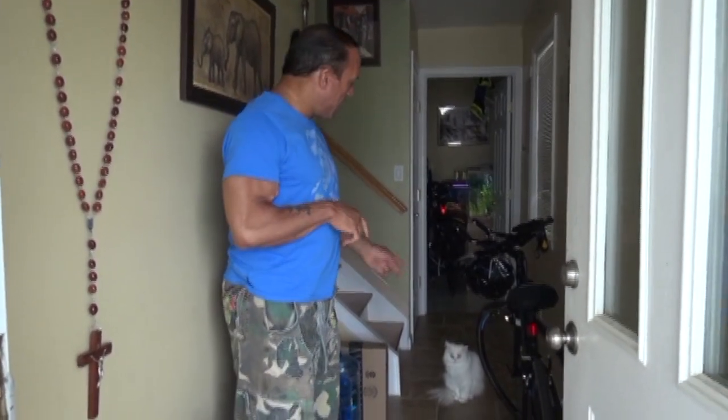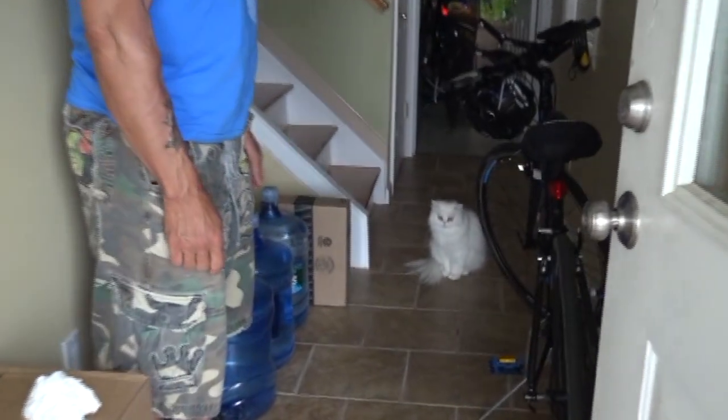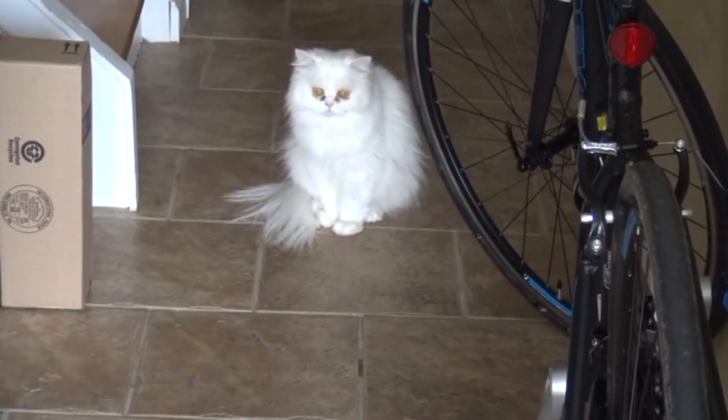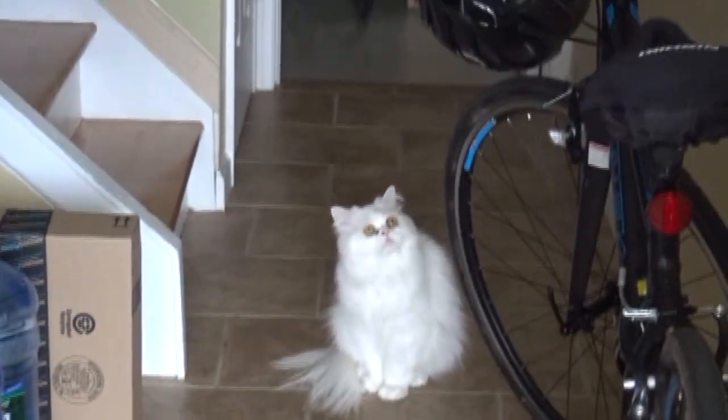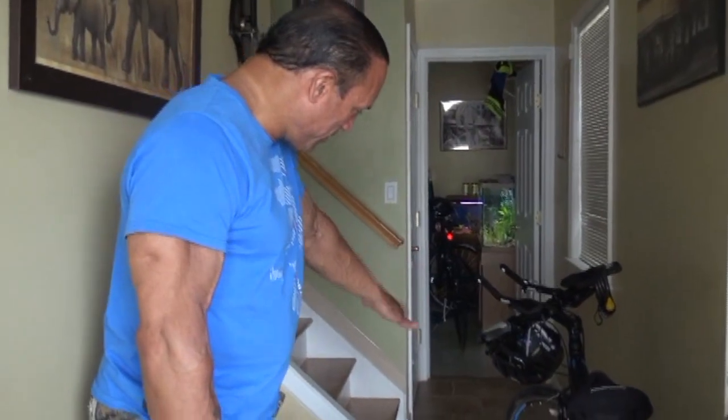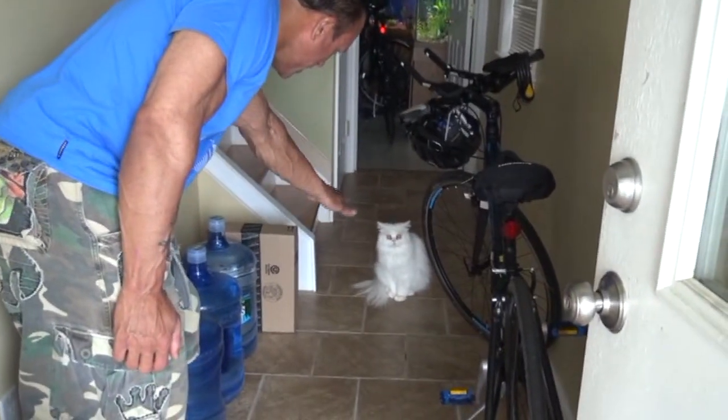We just got home and now we're going to prepare for our bike ride. I'm going to show you how to make a little oatmeal raisin treat. And look who's greeting us here — the Jadester. Jade, say hello to the camera. You want to go biking?